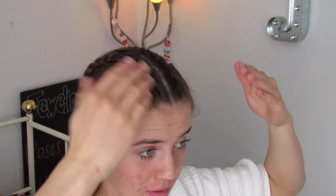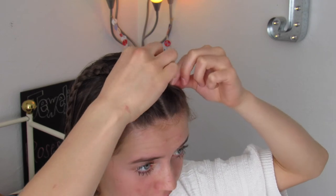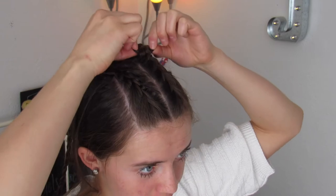So I hate having it just look so slick back, so I'm just going to go back and kind of pancake the braid so it looks a little more thick and full.